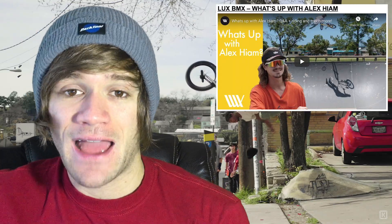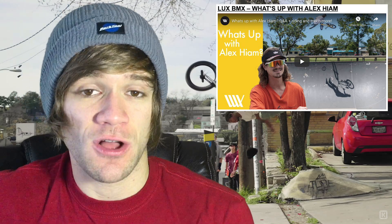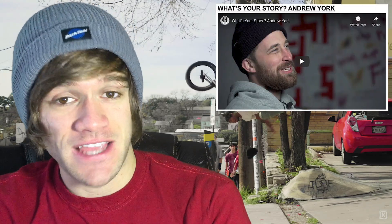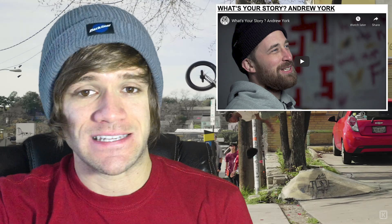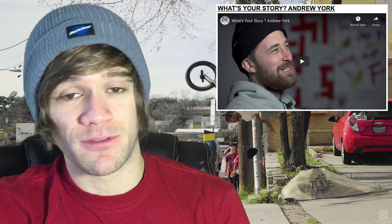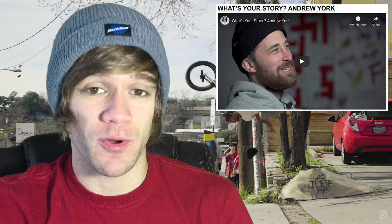Then we've got What's Up with Alex Heim from Lux BMX — some riding in it, some questions and answers, over 17 minutes long, so check it out if you're an Alex Heim fan. That's followed by another in the Caught Up series from Fit, this time with Kirk Perkins, and then another in the What's Your Story series from 5050 Skatepark, this time with Andrew York, the owner of Messeroll Bike Shop. I really enjoyed this video — Andrew has such a positive outlook on BMX and you can get a feel for how much this dude cares about BMX and wants to promote it positively, which seems to be what led him to own a bike shop.